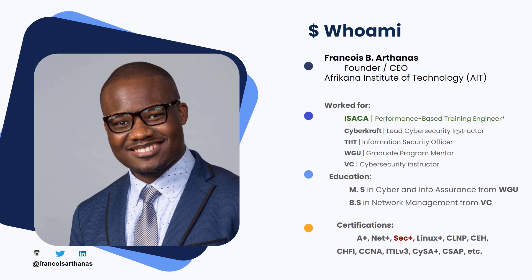On a day-to-day basis, I work for ISACA. I am their performance-based training engineer, which basically means I get to create hands-on labs that they include into their certifications. You can see why I am so big on learning by doing — get yourself some hands-on experience. I used to work for CyberCraft, THT, WGU, and Virginia College, and all these positions were in training.